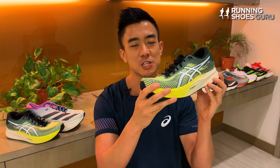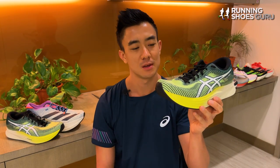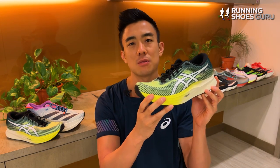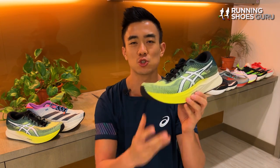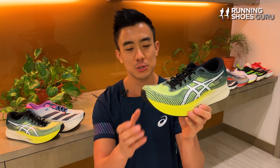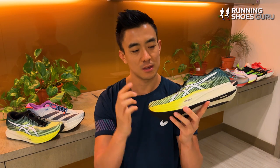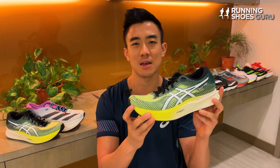I still feel the MagicSpeed 2 is missing some bounce and energy return. Its ride feels a lot flatter than the Endorphin Speed 3 and the Razor X 2, which use much more exciting, lively foams. In this midsole, the FF Blast Plus feels very dense and very ordinary.